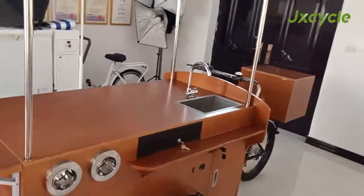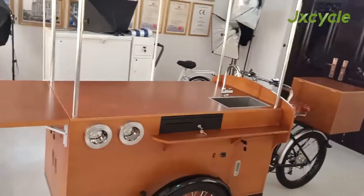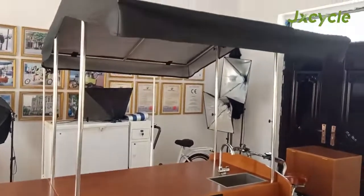With the coffee bike, you can sell coffee, drinks, snacks, and many other food. Thanks.